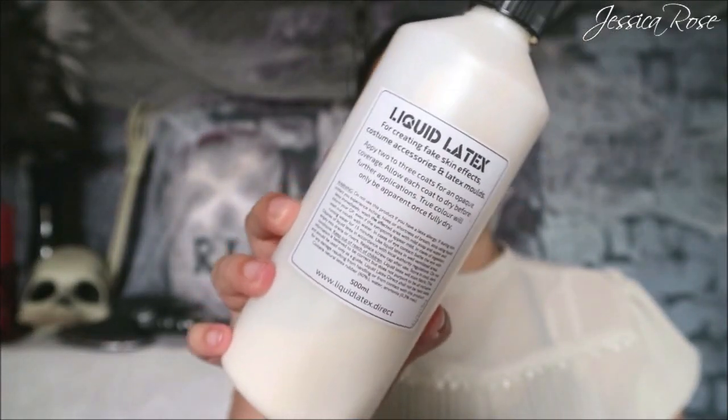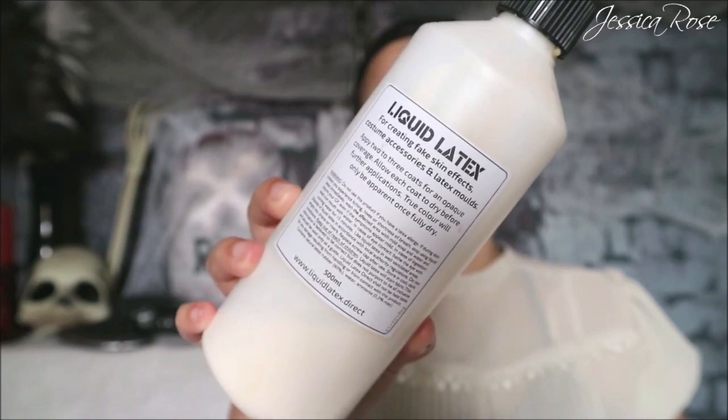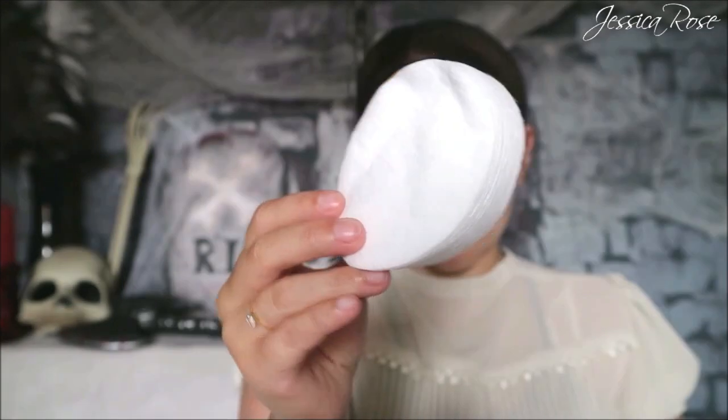Then I'm taking a large clean fluffy brush just to wipe off any excess powder. This is a must for this look — you will need liquid latex and you'll also need some cotton wool. I don't have the fluffy kind, I only have these cotton rounds.